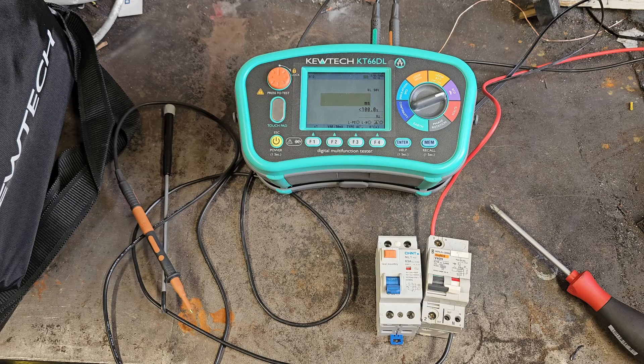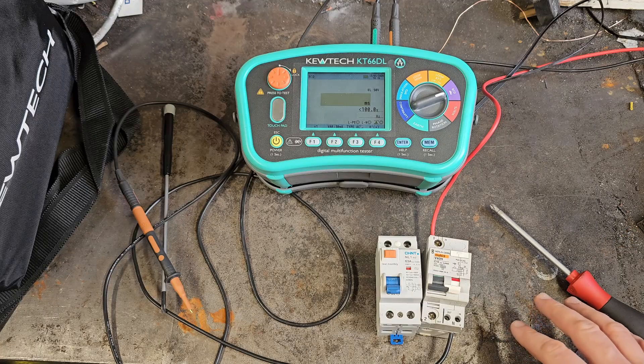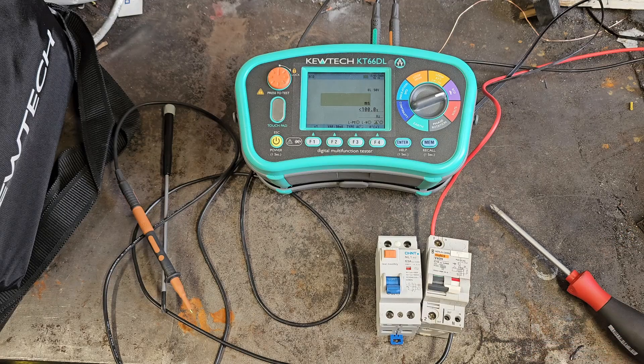The reason it's been setting off my bullshit detector is that a residual current device is a residual current device, not a residual energy device. It's measuring the current flow in the phase and neutral, and if there's a difference between them, that trips the circuit off magnetically.